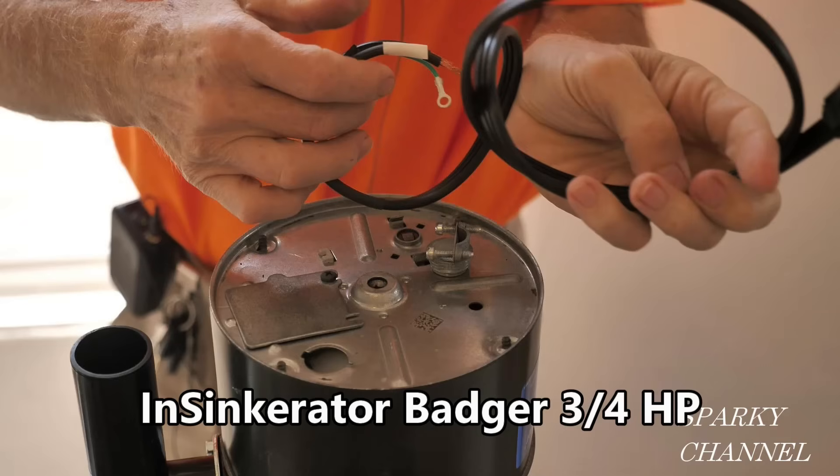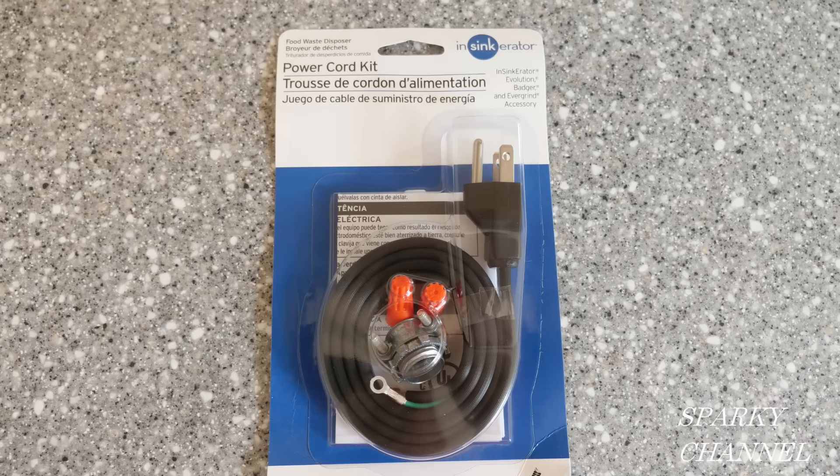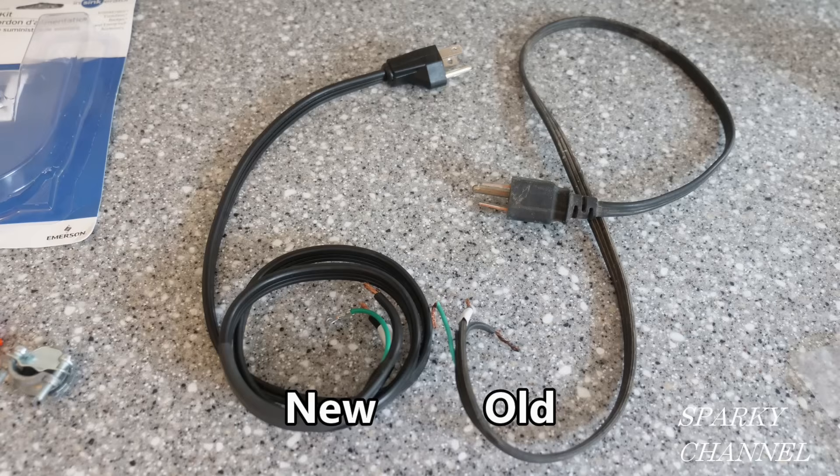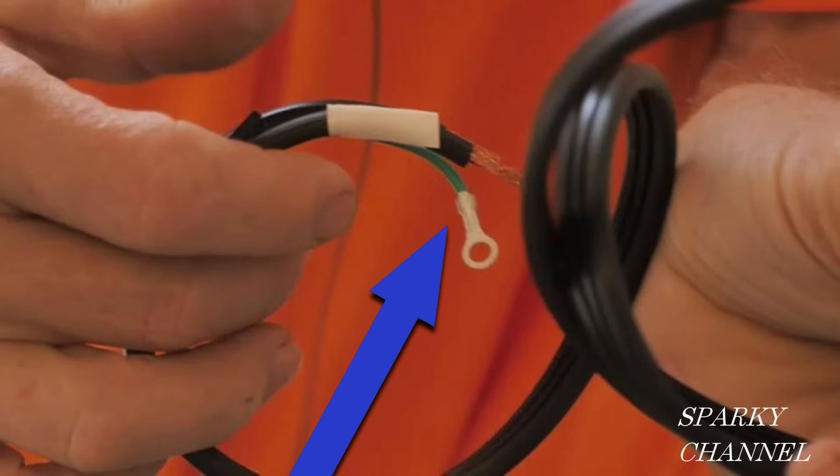Some brands of garbage disposals — in particular InSinkErator — do not come with a cord; you have to supply your own. InSinkErator sells a cord, and I just bought one for $14 at Home Depot. You can also use the cord from the old garbage disposal you're replacing. I did save the cord from the old unit, but when I looked at it carefully I felt it wasn't a big enough gauge, so I went ahead and bought the new cord. The new cord is 16 AWG, and all garbage disposer cords must have a ground wire in them.